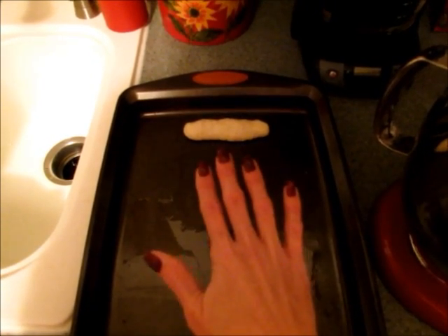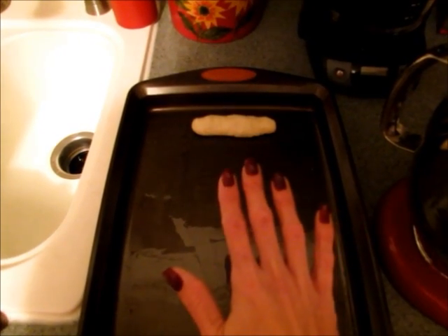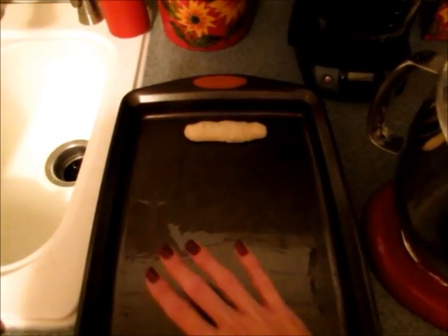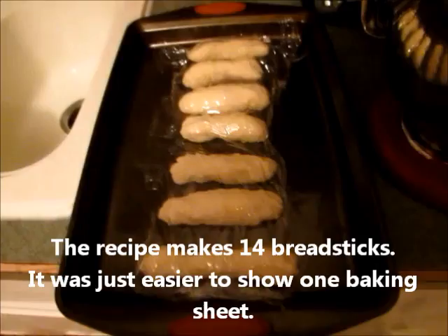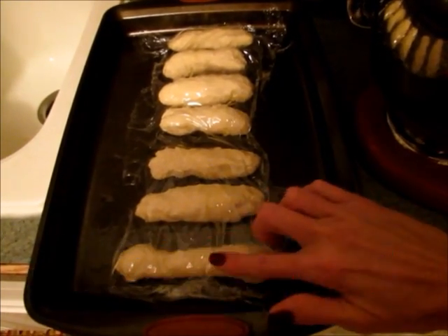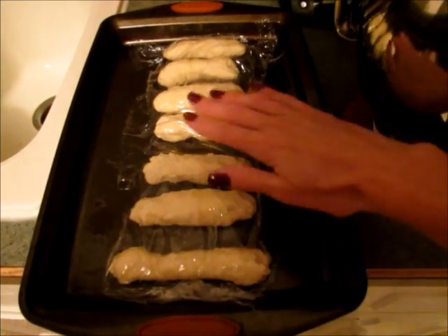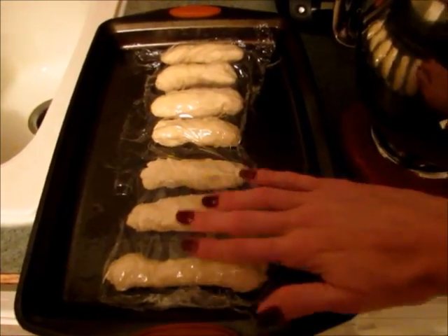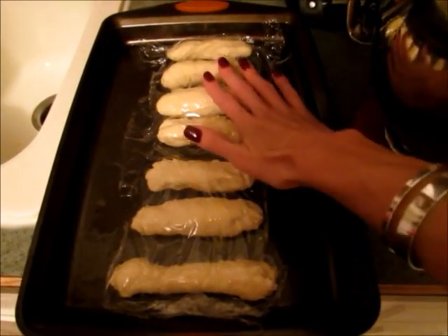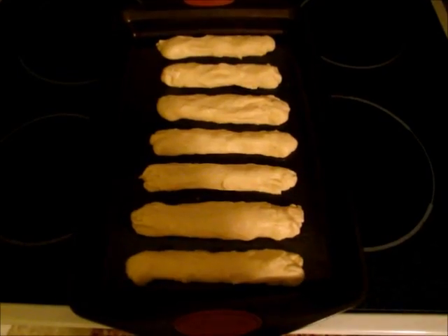Once you have them all rolled out, you're going to cover them and let them rise for an hour — that's a good time to make whatever else you're going to make. I'm going to make some homemade soup. I'll need two cookie sheets, and you're going to want to spray a piece of plastic wrap with some cooking spray or olive oil so that it isn't going to stick to your dough, then lay it tightly over top to help your breadsticks rise.